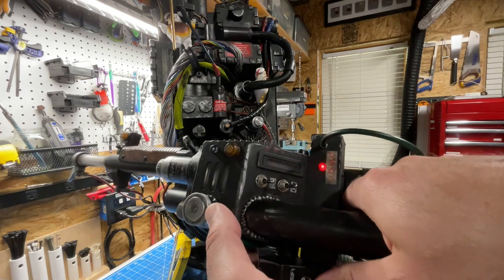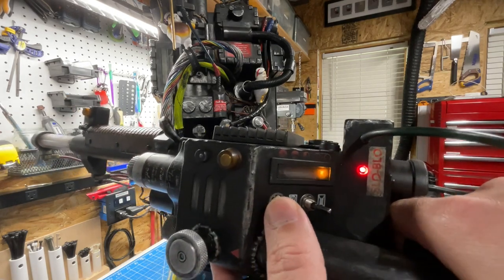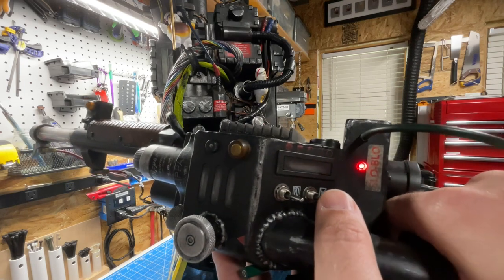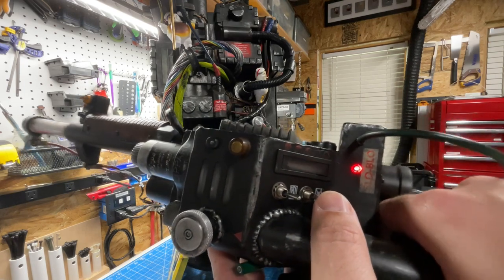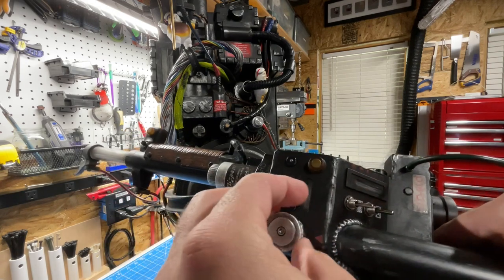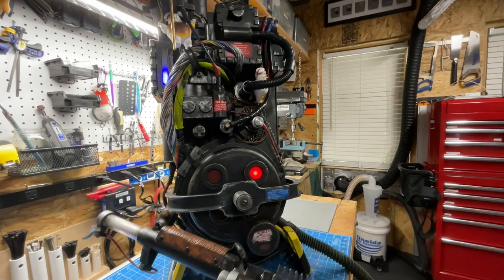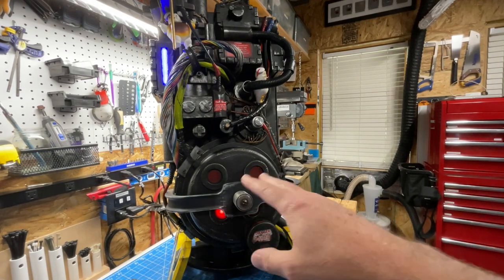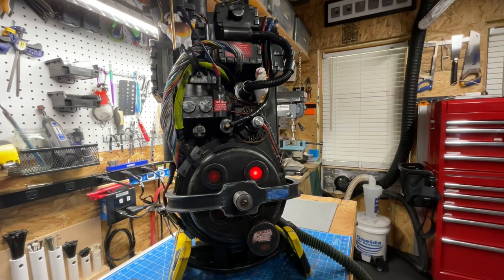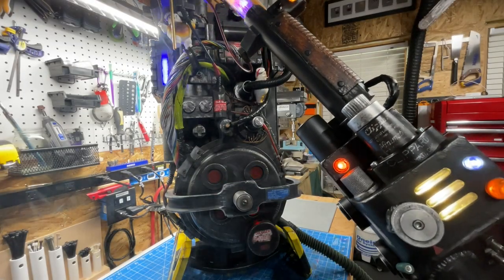The last option in this menu is modes. Press once for 1984, again for 1989, then back to Afterlife — it just cycles through those three modes. Let's show what 1984 mode looks like with the Fruto LEDs powered up.